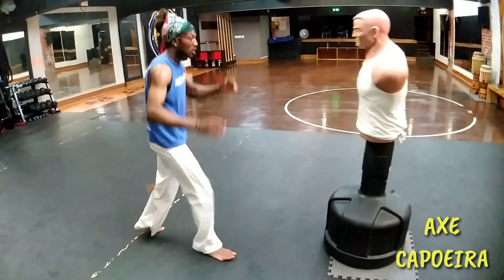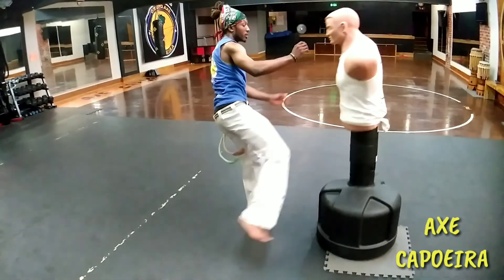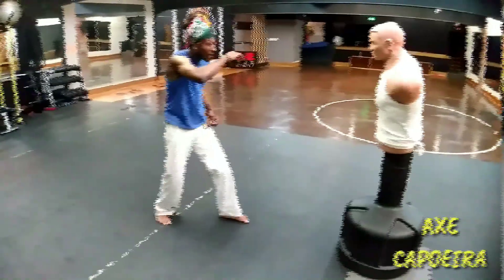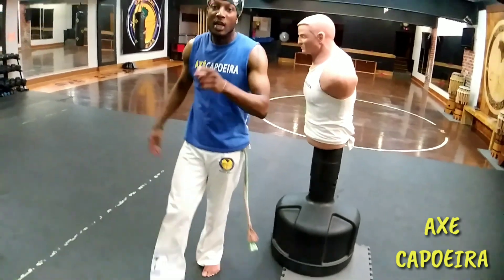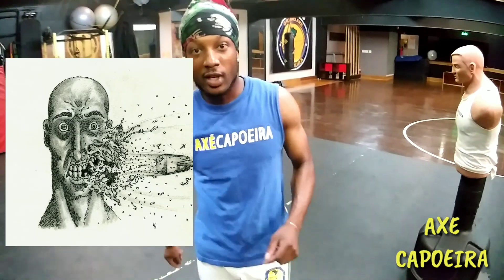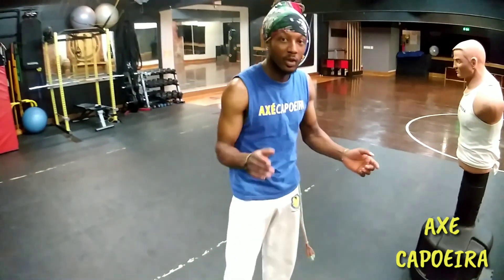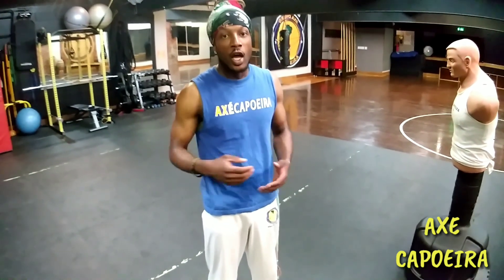Now we're going to turn the body — to the body — basic martelo, which means hammer. Coming against a capoeirista, you might get the hammer to the face. So practice this kick; it's one of the deadliest kicks in capoeira and we go through multiple kicks also. This is just a basic combative tutorial of capoeira. See you guys!